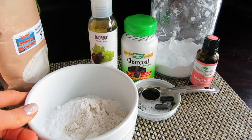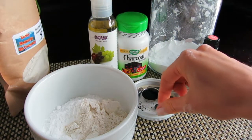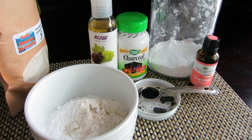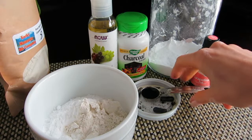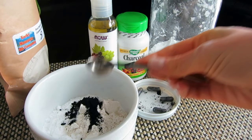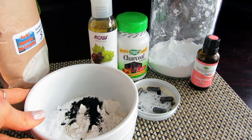The next ingredient is activated charcoal. If you have charcoal supplement capsules, you can use those — just be careful because it can get messy and your hands will turn black. We'll need one teaspoon, equivalent to about four capsules. Charcoal is great for oily skin because it draws bacteria and toxins out of the skin, helps fight acne, and helps achieve that flawless complexion we all desire.